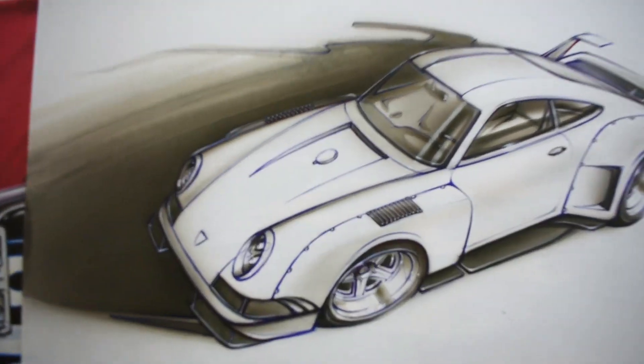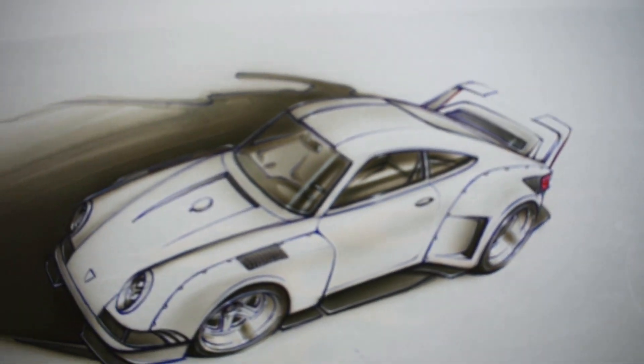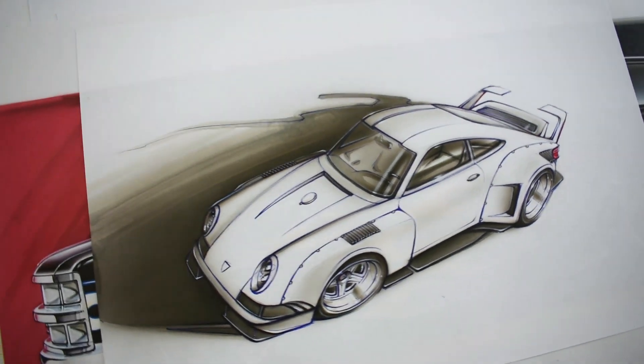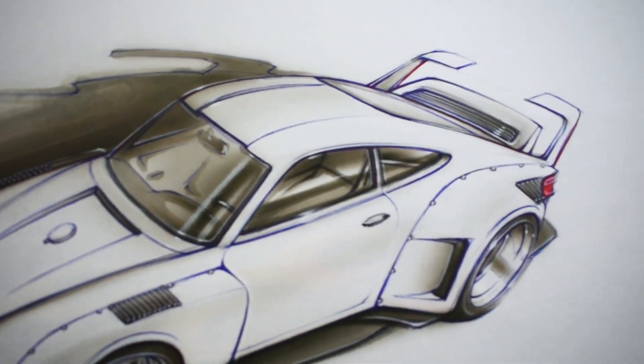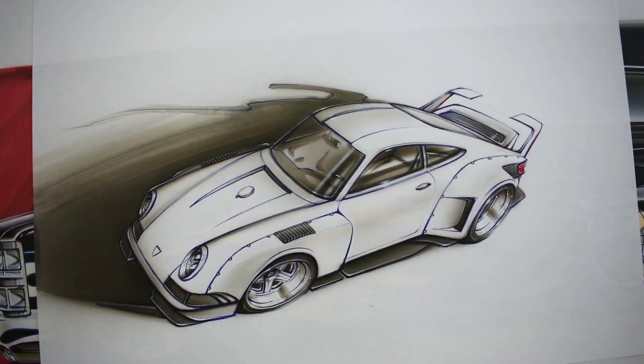This next one is a Porsche concept that I sketched up. A lot of times when I do these really concept-y looking pieces I like to leave it as Vic Pen with gray tone. This way I can kind of just focus on the design and not get real weird with colors. Colors can sometimes be really distracting, so when I'm doing something like this it's nice to leave it monochromatic.